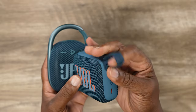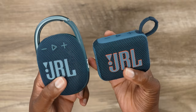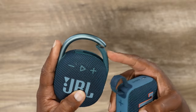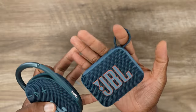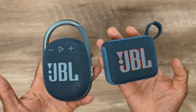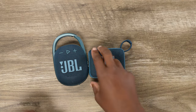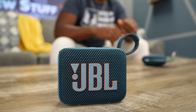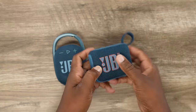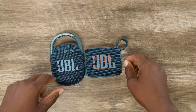We have a sturdier loop for the Go 4 series, but we're comparing it to a Clip. So as far as aesthetics and usage, that's going to be up to you. Here you have a Clip that you can clip onto literally anything because it's got a built-in carabiner. Whereas the Go, you can only hold it by your pinky, or get your own carabiner and clip it to anything — making it even more versatile. They can both be played laying flat, but only the Go 4 can be stood up as a forward-firing speaker, which projects sound up so everybody gets some of that JBL goodness.